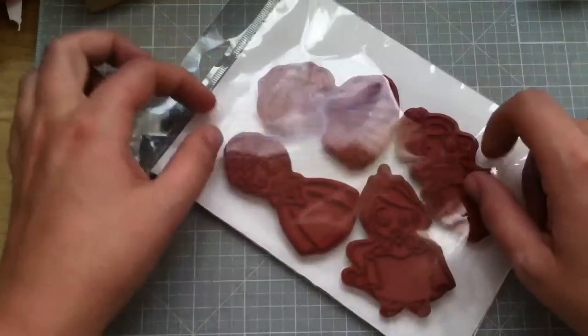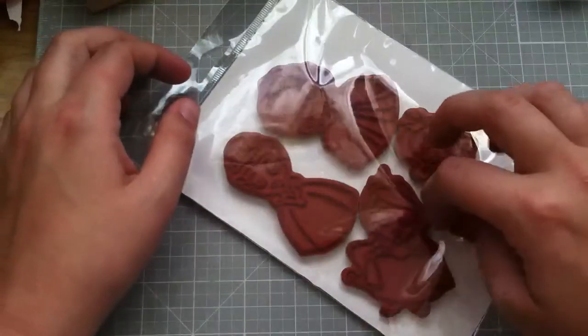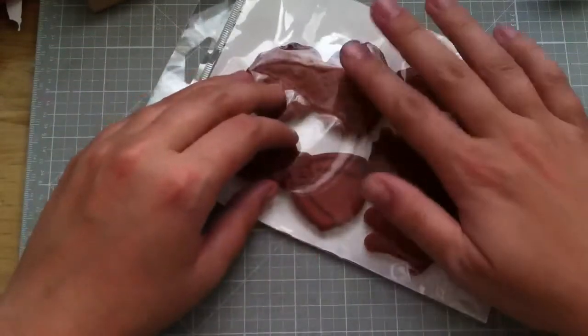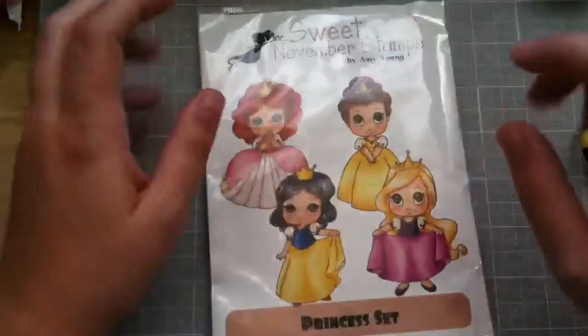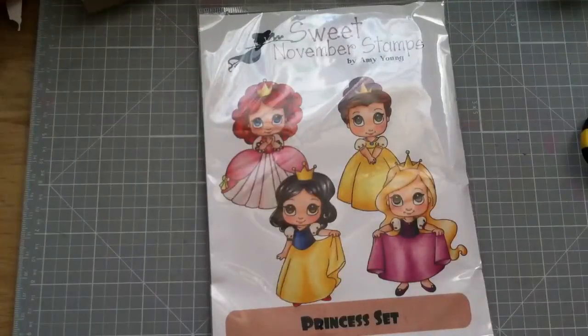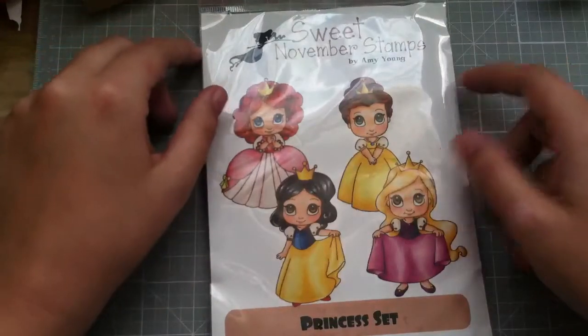If you guys have not seen Enchanted Steph's video of her haul from Markerpop where she got this stamp set, you need to go watch it because it's hilarious. She has two little girls in the background and when she starts naming off the princesses it's so funny — it's like two little girls hyperventilating. You can feel like they're jumping up and down, even though you can't see them in the video. So cute.